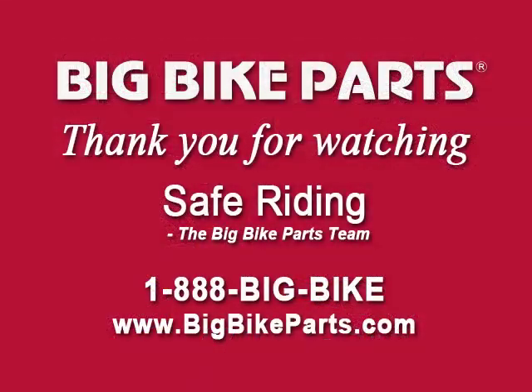If you have any further questions with regards to this product line, I encourage you to take a look at our dealer locator on our website at www.bigbikeparts.com, or simply give us a call at 1-888-BIGBIKE. Don't forget to like us on Facebook to stay up on all the new items coming to the marketplace. Thank you for watching and safe riding.